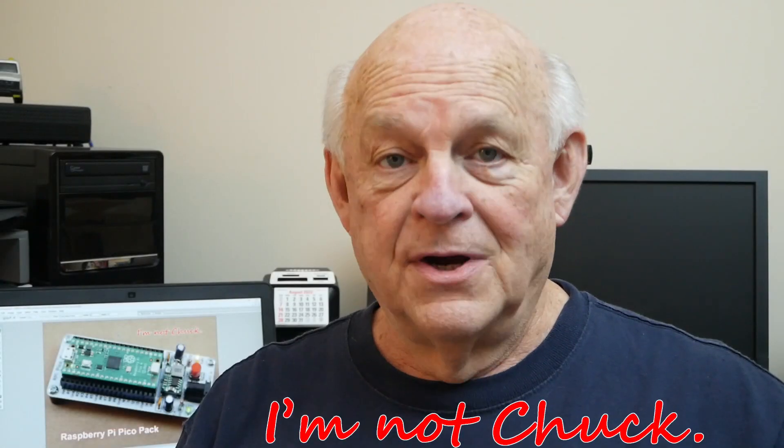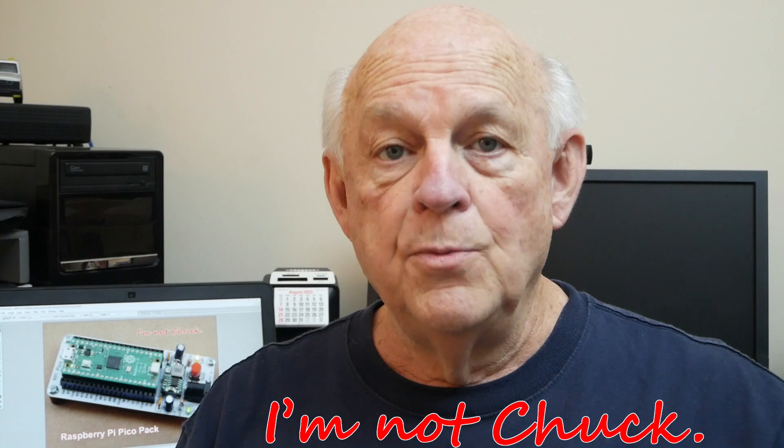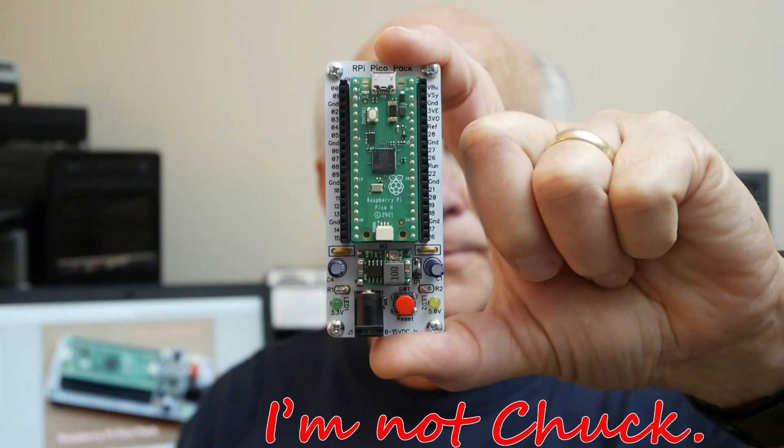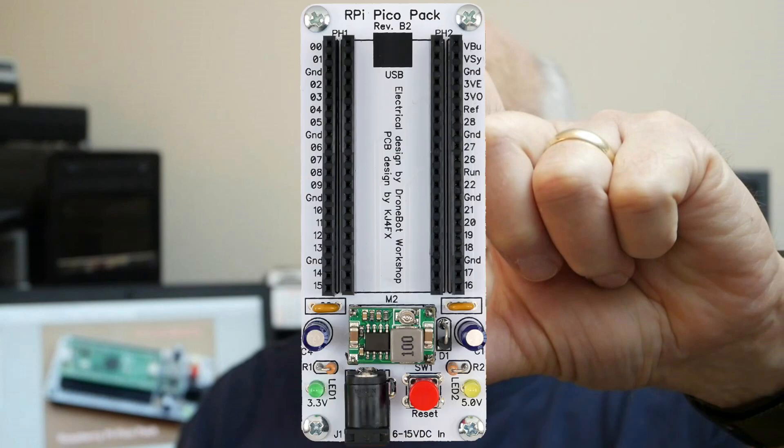Hello, I'm not Chuck, and here is something you may have never seen before. No, I don't mean the Raspberry Pi Pico H — I mean the development board that is holding the Pico. I call it the RPi Pico Pack, and it's my PCB design.